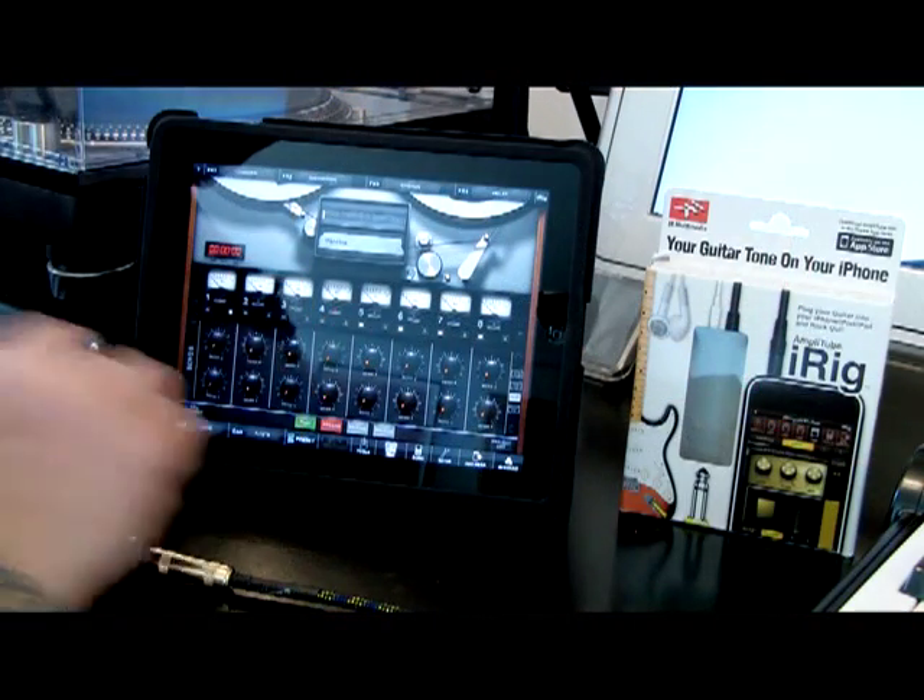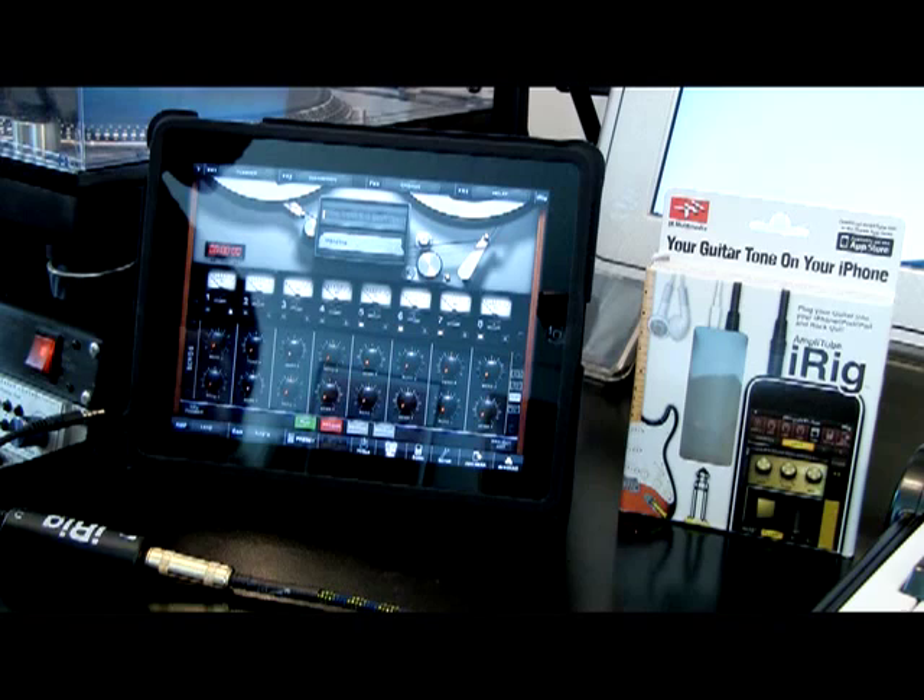I'm going to use a song that I probably played a couple of hundred times last year as a way to demonstrate this. I've added a pre-recorded loop into AmpliTube via iTunes.